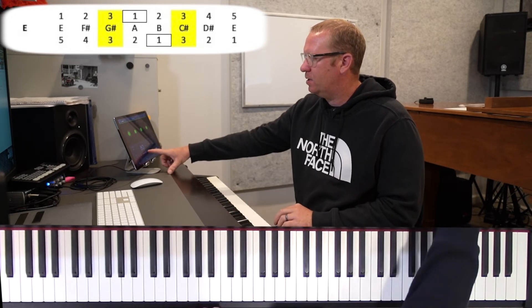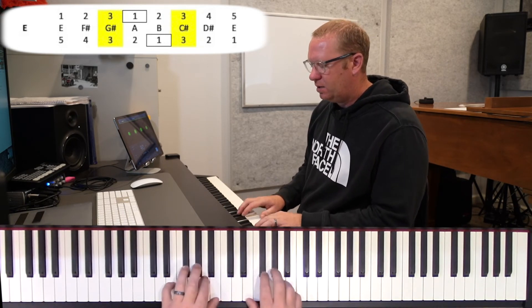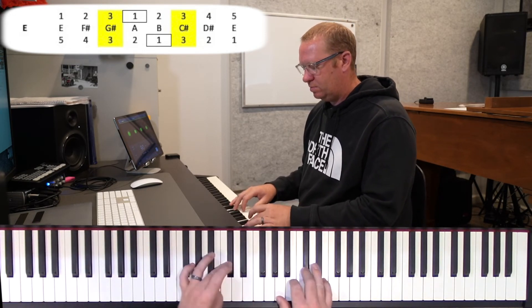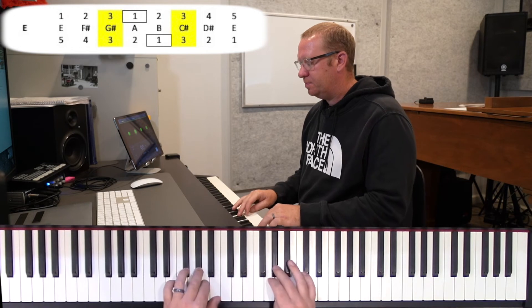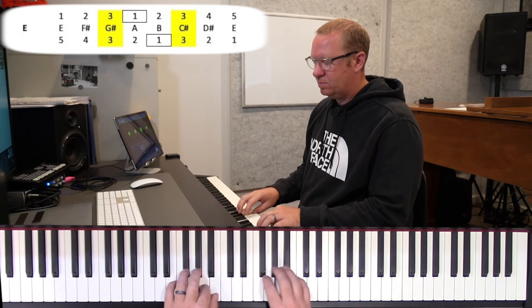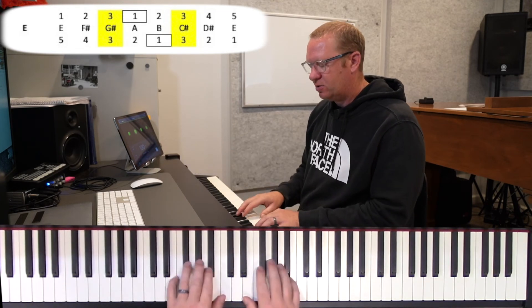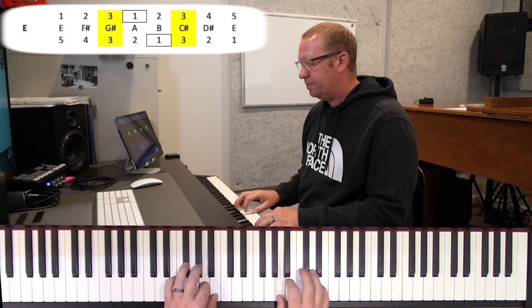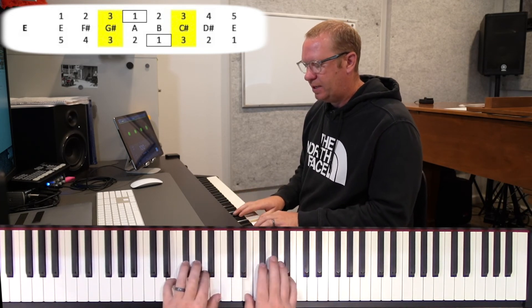Keep going, bumping it up to 90. Get our E's here, ready, go. Last one at 100 — find our spot, here we go, ready, go. And again we go.